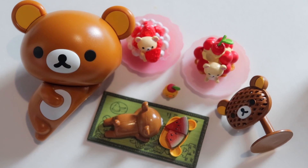Okay guys, that brings us to the end of this really cute Rilakkuma themed video. Let me know down below if Rilakkuma is your favorite Sanrio character, and if you like this video please subscribe for more of my content. I'll see you guys in the next one — thank you for watching, bye!